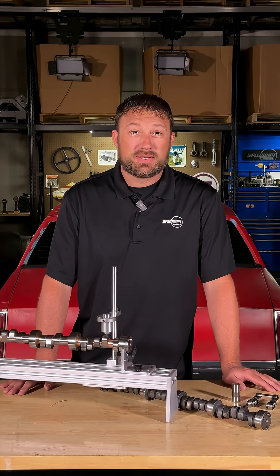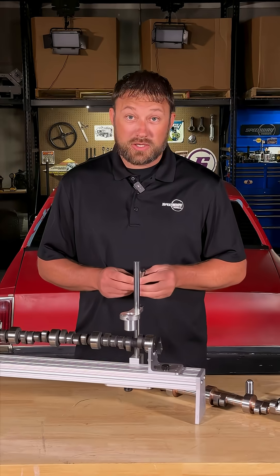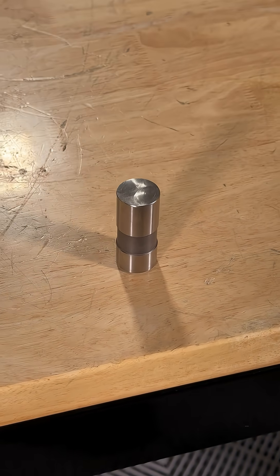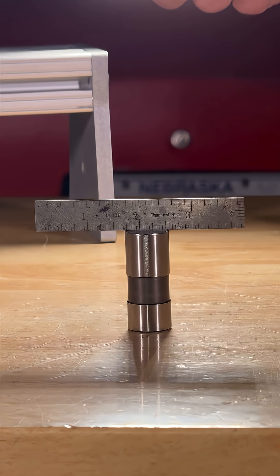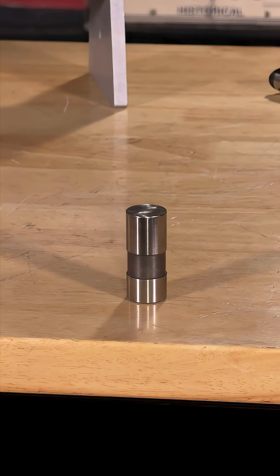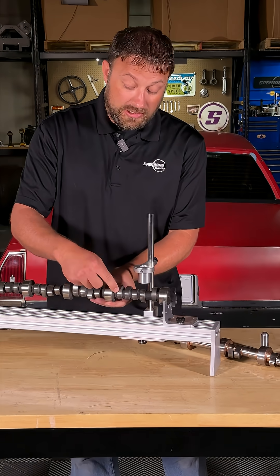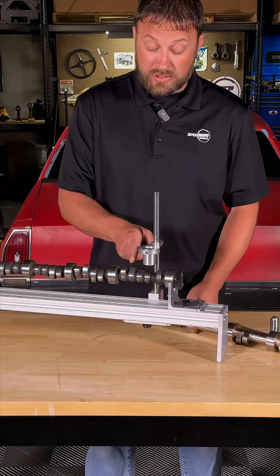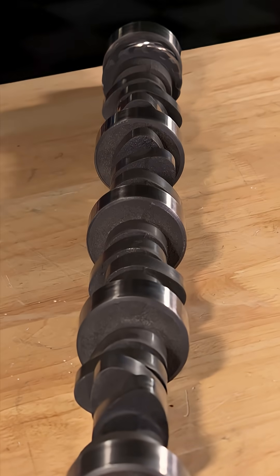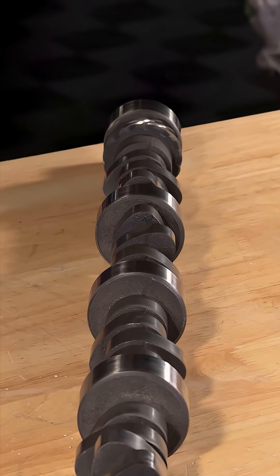What's the difference between flat tappet and roller camshafts? Here's what you need to know about flat tappet camshafts. The lifter, aka the tappet, is actually not flat — it is a convex shape. It's hard to see and it's very small. The lobe itself actually has a taper on it; it's smaller at the front and taller at the back by roughly two thousandths, which is a very average amount of taper.